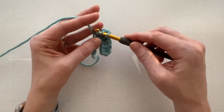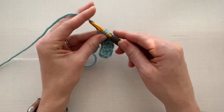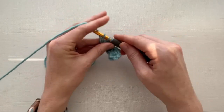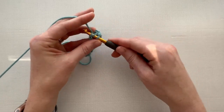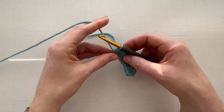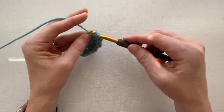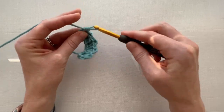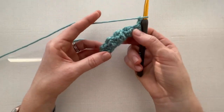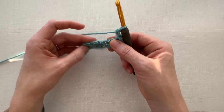Then we are going to half double crochet into the next chain, and work a cluster stitch into the next one. We're going to half double crochet into the next to the last stitch, and then work a double crochet cluster into the last stitch. Then chain two and turn our work. Now everything is going to look a little bit bumpy at first — almost like you've made bobbles — but don't worry, that is all going to smooth out.